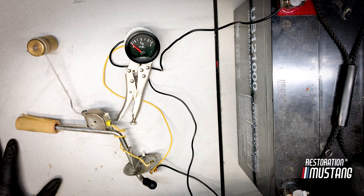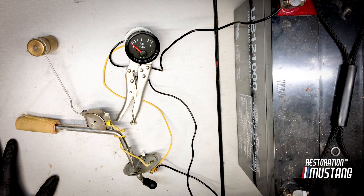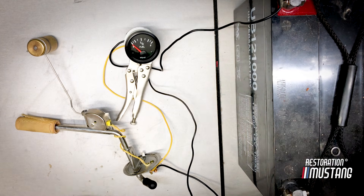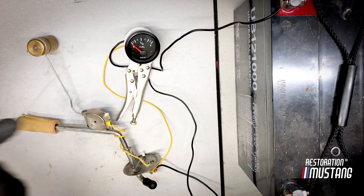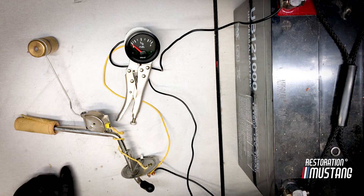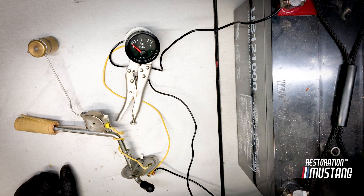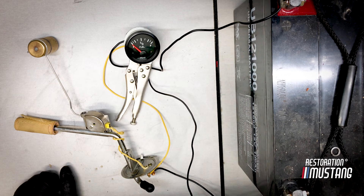If you're trying to chase a fuel gauge issue, the first thing you want to do is double-check the two main components that actually give you the reading. The two components are obviously the fuel sending unit and the gauge. Everything in between the gauge and the sending unit is just simply a few wires. To save yourself a lot of headache — like in the case of this 72 Mustang — just run some new wires back there. Sometimes these wires get caught between panels, get snagged, or get eroded from underneath the vehicle. Just go ahead and run some new wires. Take your old wires out, run some new ones.